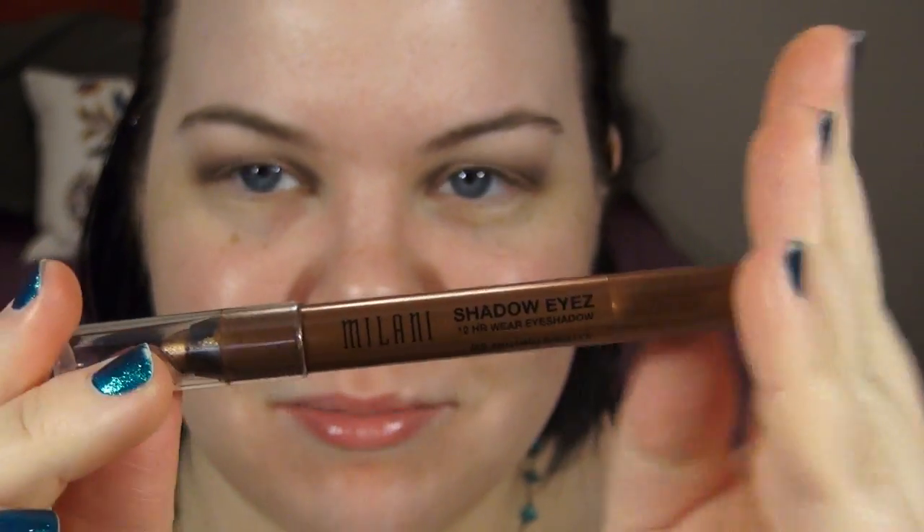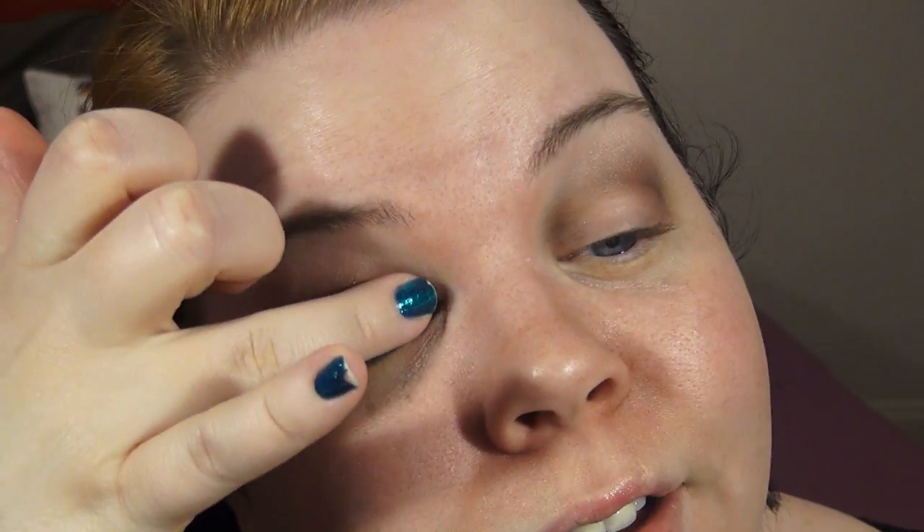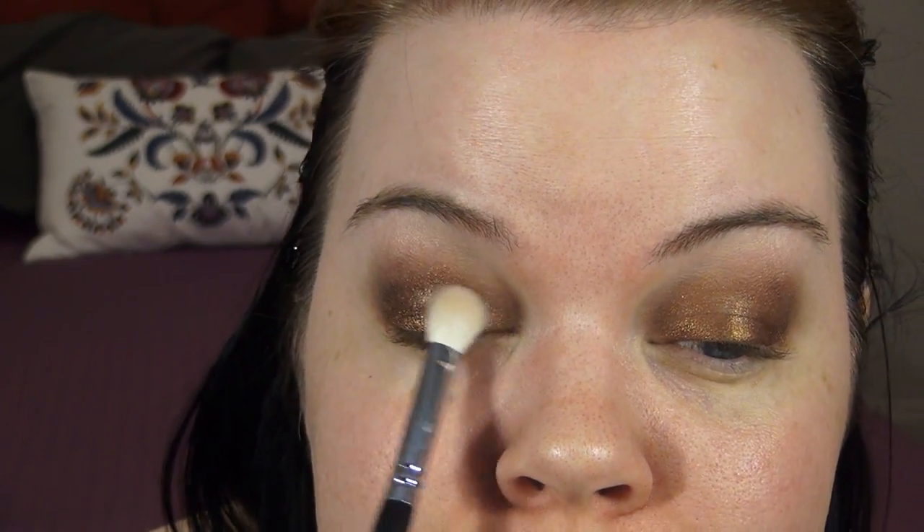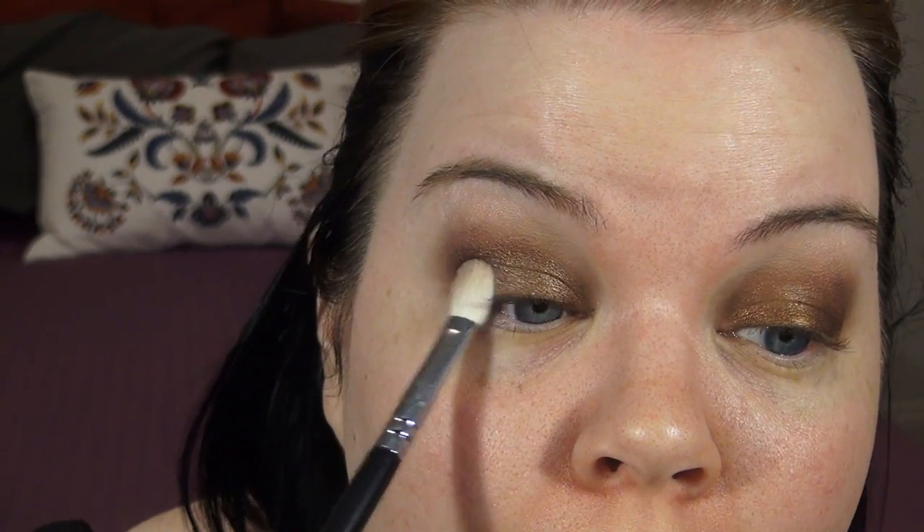Now for the lid shade, we're going to use this awesome pencil from Milani — this is called Brown Deluxe. I'm going to place that on the lid, just in that little frame I've created for myself with the other shadows. You want to take your finger and just blend that within the frame — try not to take it too far outside that little area. Now we're going to take this Caramel Brown shadow from Milani. All of these shadows are totally dupable with other things. I'm also going to add a little pop of gold to the center of the lid using this shade from the Abstract Palette — just place that right in the center to add a little extra pop.